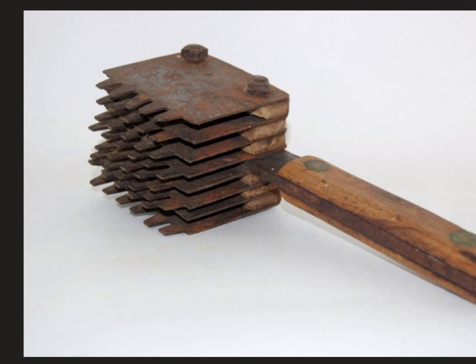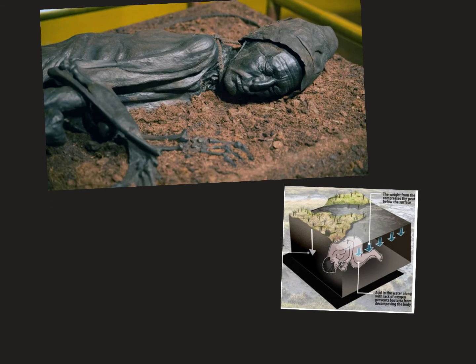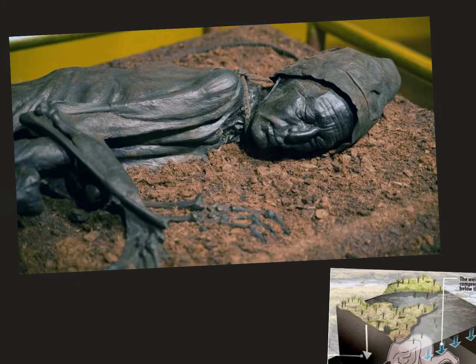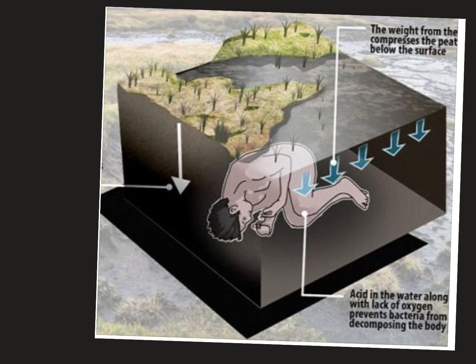This is a rare find called a bog mummy. Sometimes people try to preserve their dead — most famously the Egyptians with mummification — but sometimes nature preserves even better. Some civilizations discovered how this worked and did it on purpose; other times nature just does it by chance. If an animal or human dies in the right kind of bog — think a swamp but dirtier — or is placed there after death, preservation can occur.